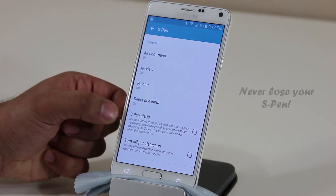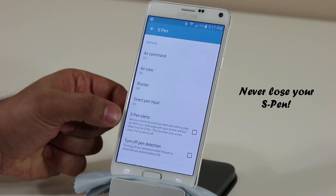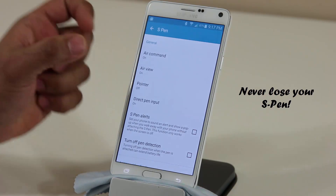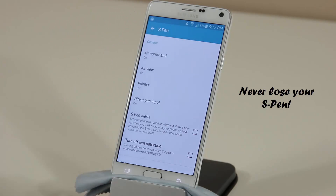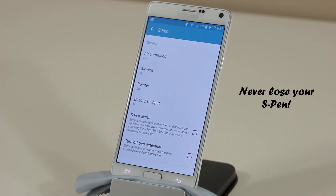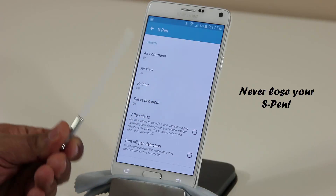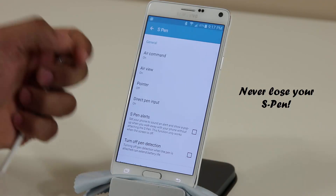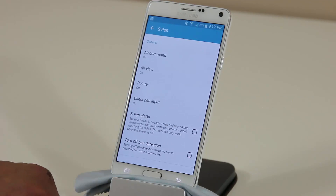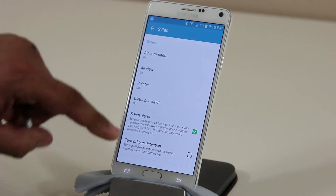Now let's look at S Pen Alerts — this is an amazing setting. If you turn this on, when you leave your S Pen on the table and walk away with your phone, your phone will alert you saying 'hey, did you forget your S Pen?' This way you don't have to pay $30-40 to buy a replacement every time you lose it. If this is currently off, make sure you turn it on.